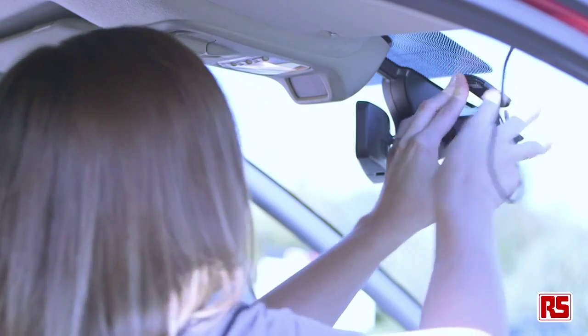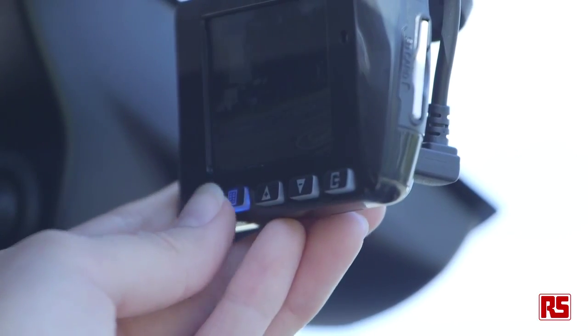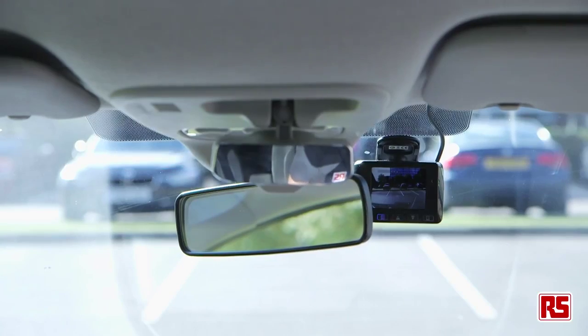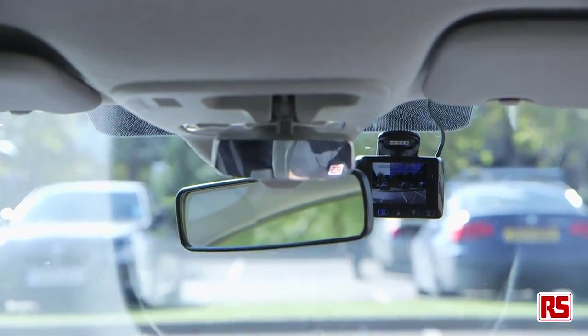The dash cam is best placed on your windscreen near your interior rearview mirror. You can either have the screen switched on or off to avoid distraction whilst driving. Recording starts automatically when you start the vehicle and is continuous while the engine is on.